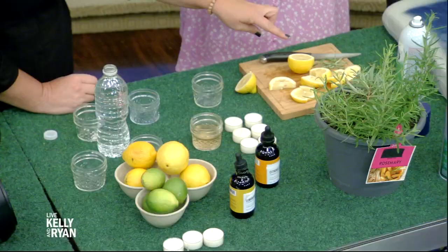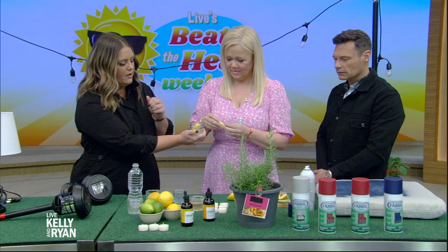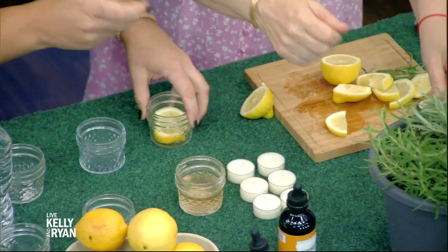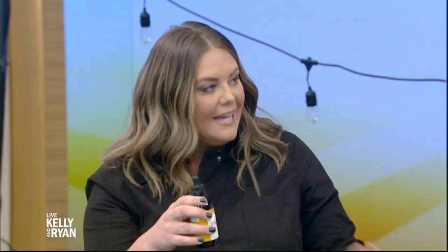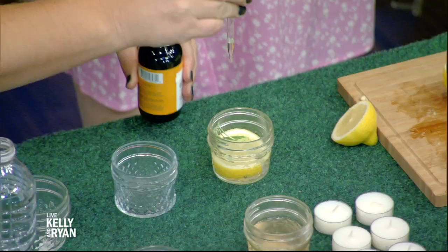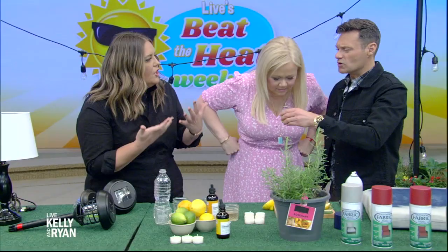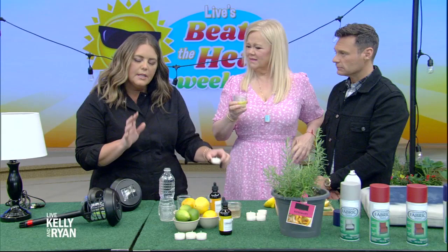We have rosemary. We can slice up some lemons and limes. Take a little jar and put a slice in there, one or two. Then take a sprig of rosemary and put that in. This is citronella essential oil — organic — and this is the key. You're going to do 10 drops into there. Give it a smell — it smells so good! You can do a floating candle or a tea light in there. It's really good and it's so much better for you.